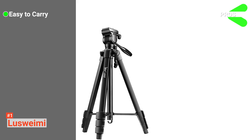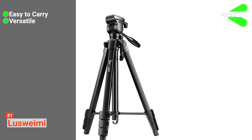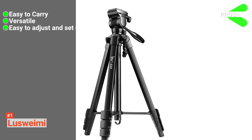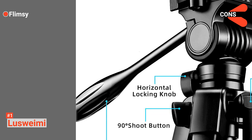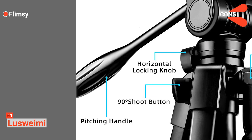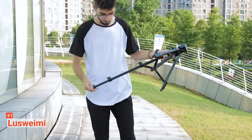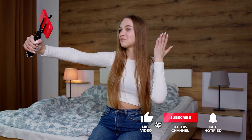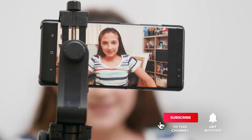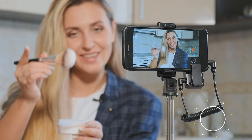Its pros are: it's easy to carry, it's versatile with a carry bag and Bluetooth controller, and the tripod is fully adjustable, extendable, and easy to set up. However, it's slightly flimsy depending on how it's used. The Luswami is an all-encompassing product recommended for any content creators aiming for a professional look. That's all for now — thanks for watching! If we helped you out in any way, please hit the like and subscribe button. We'll see you guys in the next video.